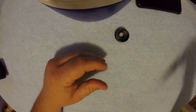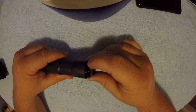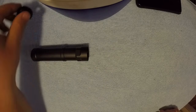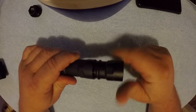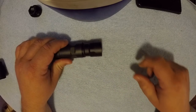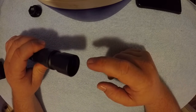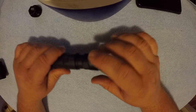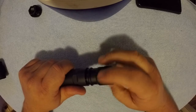You screw that end cap on — doesn't rattle. If you're going back to the direct thread configuration, you screw this in. I've got another configuration here — that's their taper mount. It screws in here, adds another inch and a half to the can. Then you can use any of their taper mount muzzle brakes — they've got flash hiders, compensators, single port brakes, double port brakes, all kinds of things. That's how you adapt it to different rifles and platforms.